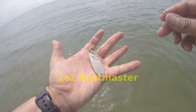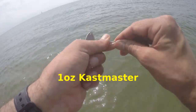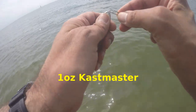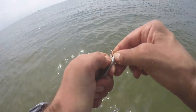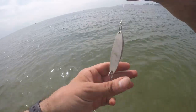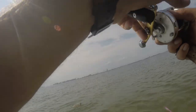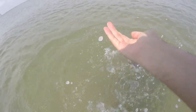Another good search-and-destroy lure — the Castmaster — so I'm going to give this guy a shot. It's one ounce, one and a half ounce maybe. Let's see if it does us good. That's what I thought they were. I'll work this a little more.